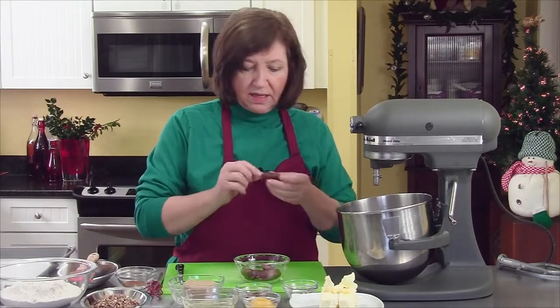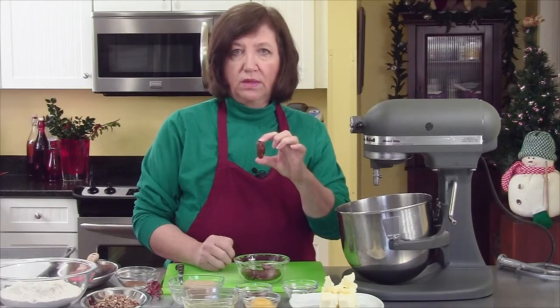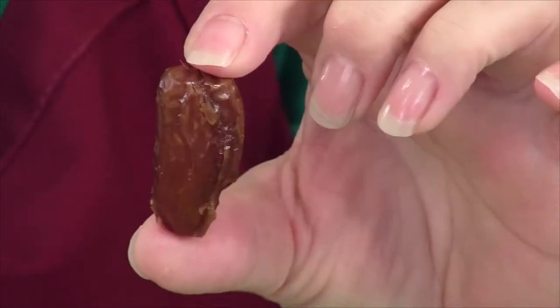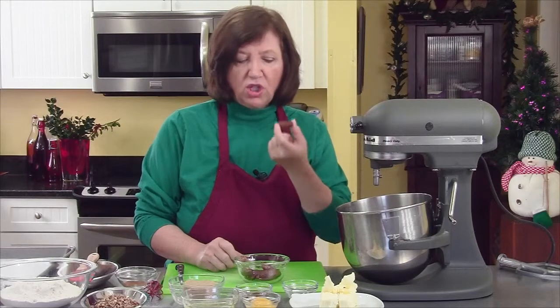Now if you don't know what a date is, they're these shriveled up fruits that are all over the Mediterranean area and they are absolutely delicious. I like to just pop one in my mouth in the middle of the afternoon — they're just so delicious.